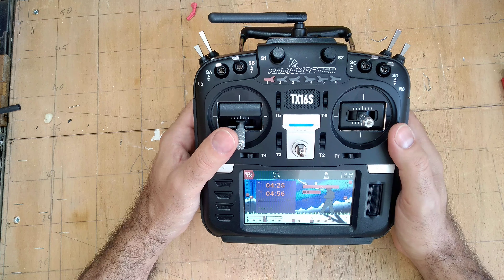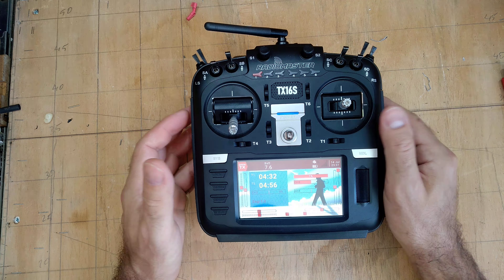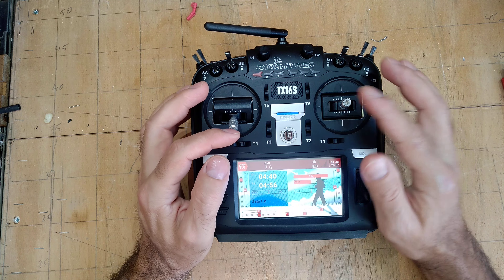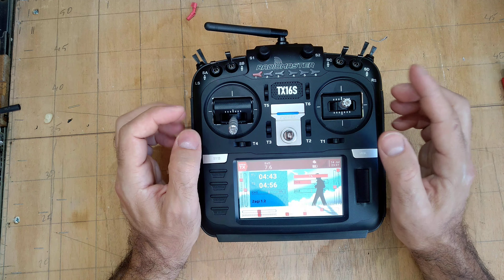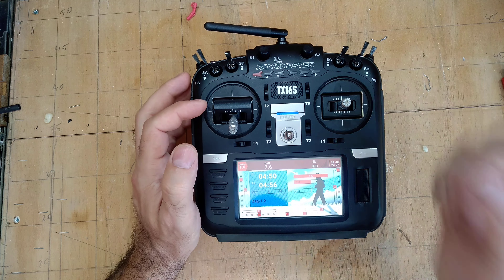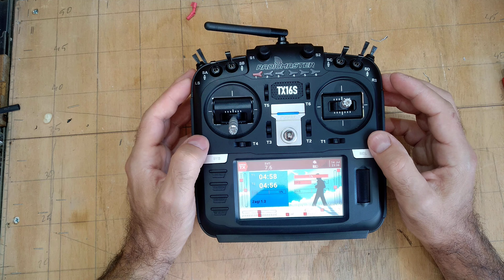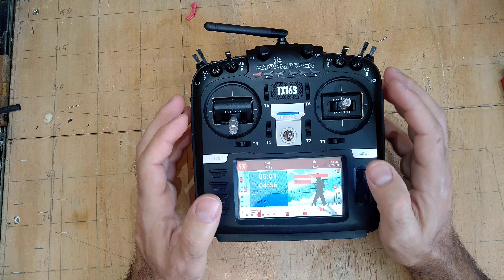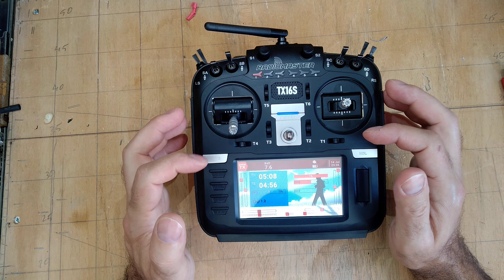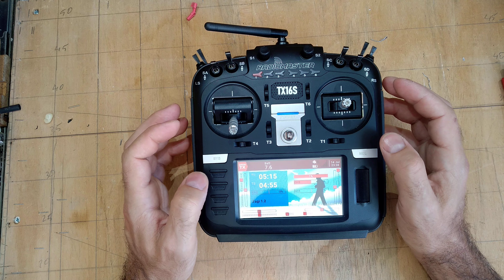For anything you want to do in the menus, you need tutorials — keep that in mind. I was able to set up the mix for the flying wing because it's basically the same as the 9x, just with a color screen instead of a non-color screen, and the values are the same. But that's the only thing I could do by myself. Anything else required looking up a tutorial. There are like three things — model, system, and something else — that you have to navigate between.